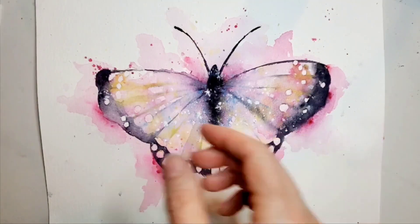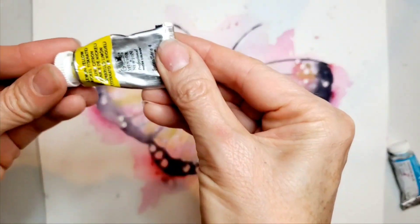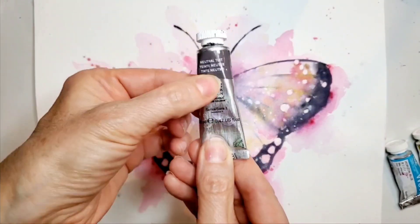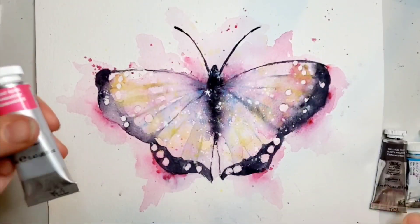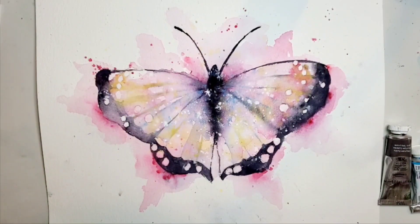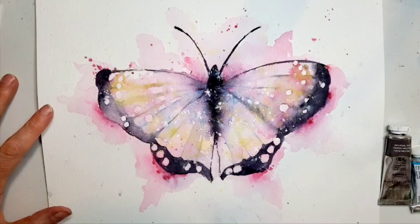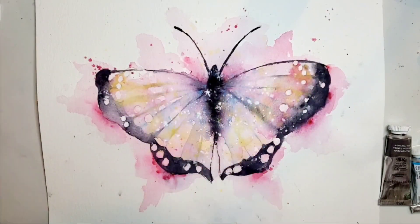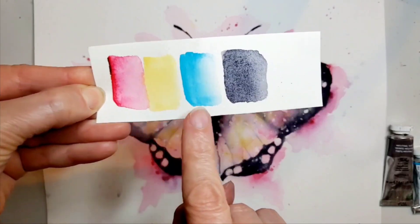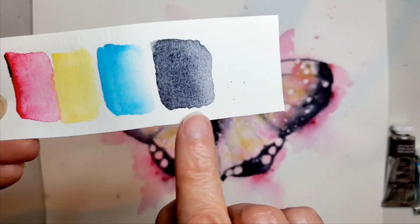First of all, the colors are horizon blue, lemon yellow, and I have a neutral tint that I'm gonna use instead of black — well, it is black, you'll see — and then I'm gonna use my permanent rose. The important thing is that you choose the colors that you really like. Aside from the black, I think it's important to have a bright warm color like yellow, so choose your favorite yellow and your favorite other colors to complement that. Here's what they look swatched out: permanent rose, lemon yellow, horizon blue, and you can see how this neutral tint very much looks like a black.